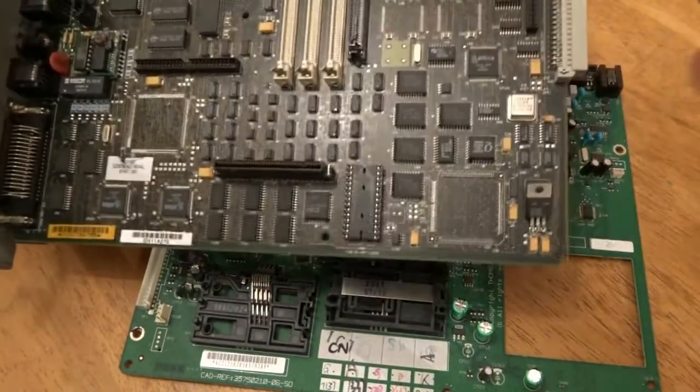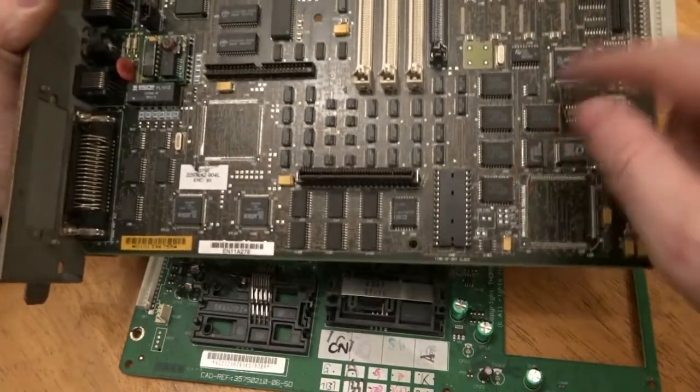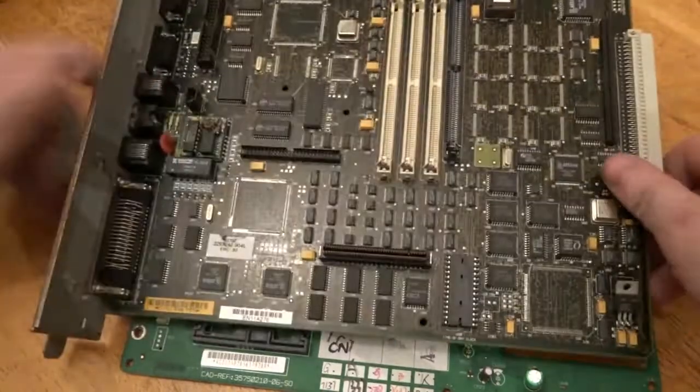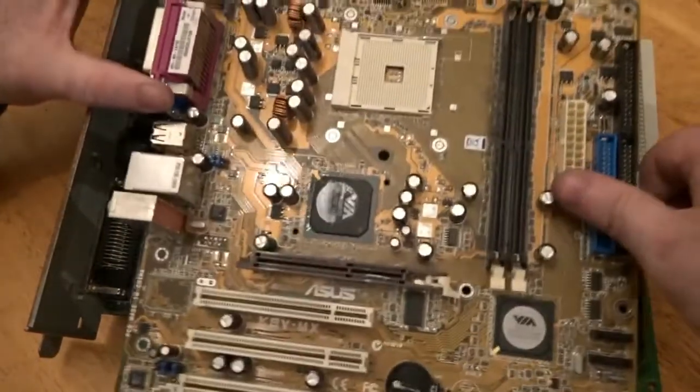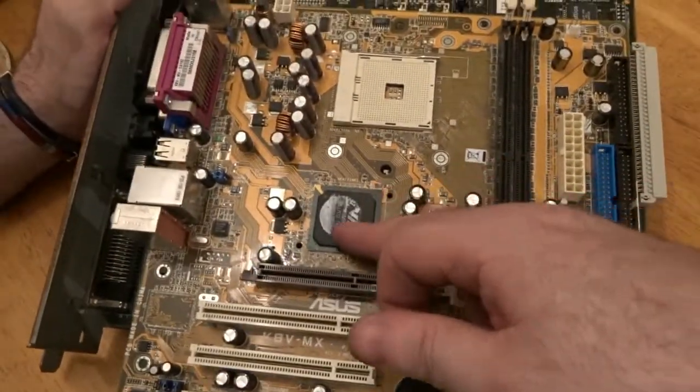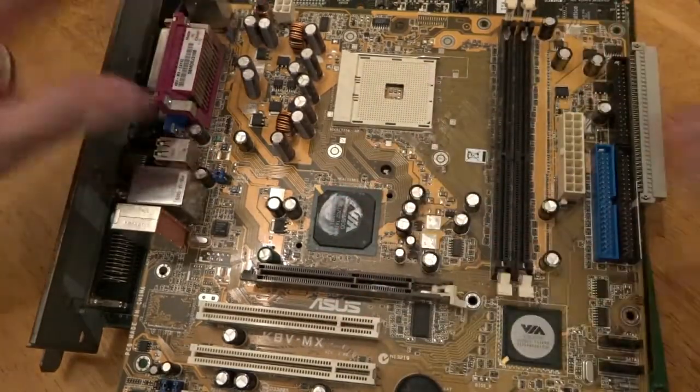There are a couple of ways of doing it: one way is just using pliers, another way is the chisel like I showed you before. But for today I'm going to be using a heat gun on this normal PC board to get all this off.